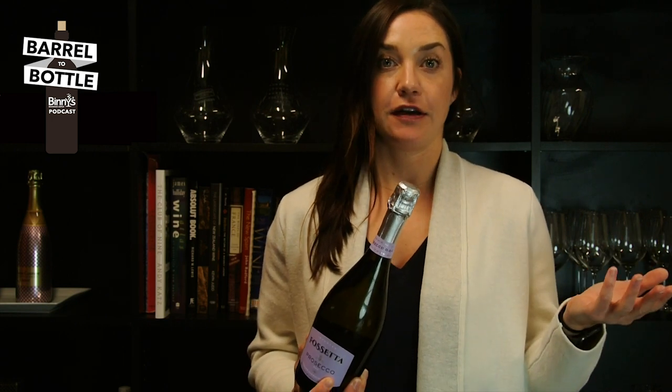First things first, make sure that your sparkling wine is properly chilled. I do this by sticking it in the refrigerator the morning when I leave for work, so when I come home at night it's nice and cold, or in the freezer for about 30 minutes.